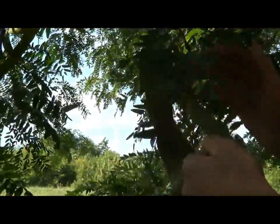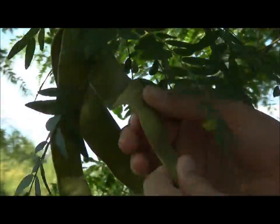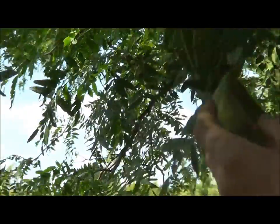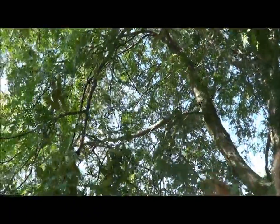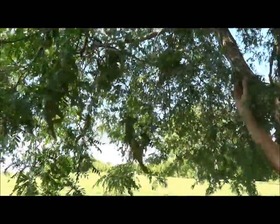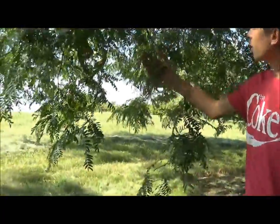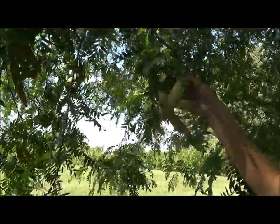So these are unripe pods. They turn brown when they're mature and ripe. These are very thin the way they are right now. This tree is quite a few years old, and this is like the only one we found that was fruiting. There were a few other trees, but this is the one with the lowest hanging fruit that I just wanted to show you guys.